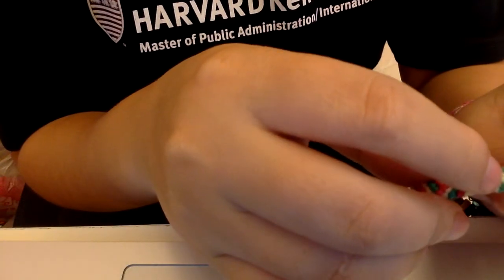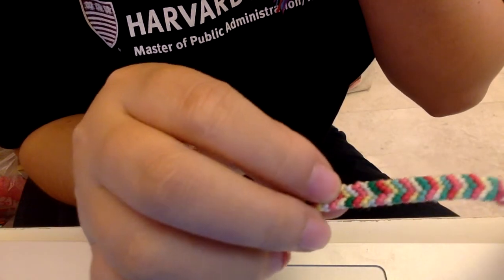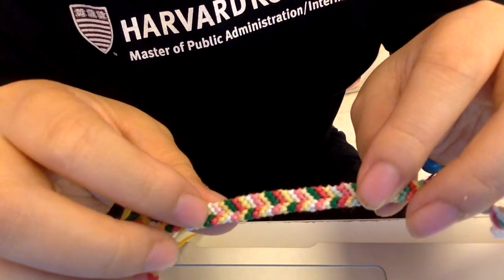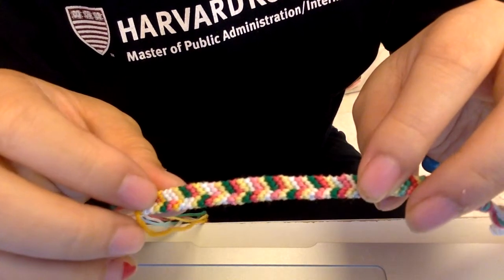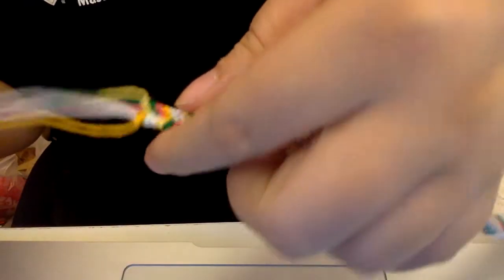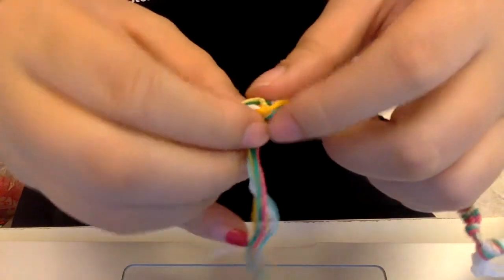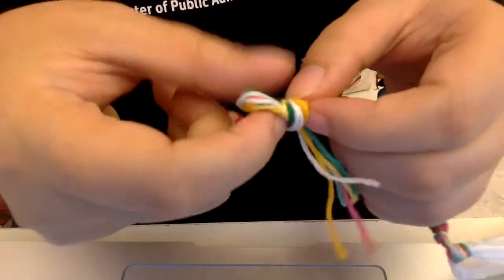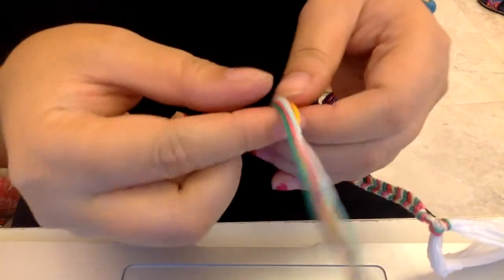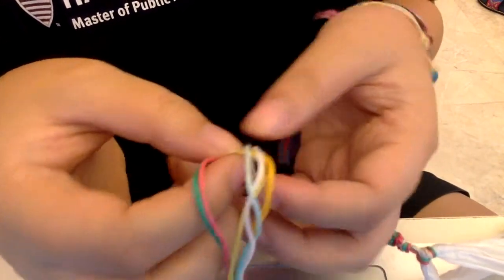So this is my first set, and I've counted through 16 sets total. Now if you want to close it, just tie a knot at the end. You don't have to tie the knot, but I prefer to tie it. And voila — after you tie, don't forget to do your braids at the end.